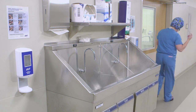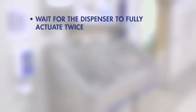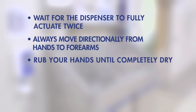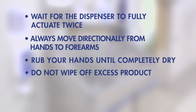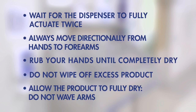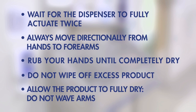Please remember these points of emphasis. Wait for the dispenser to fully actuate twice. Always move directionally from hands to forearms. Rub your hands until completely dry. The product takes effect when it is completely absorbed into the skin — do not wipe off excess product. Do not wave arms to facilitate drying, as this can create air currents that deposit bacteria on your skin.